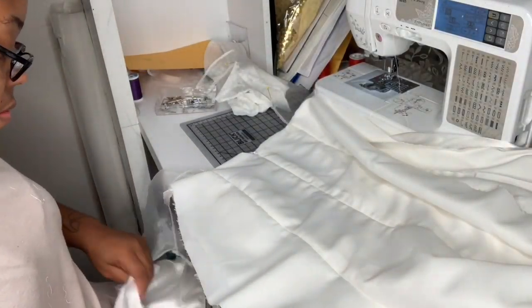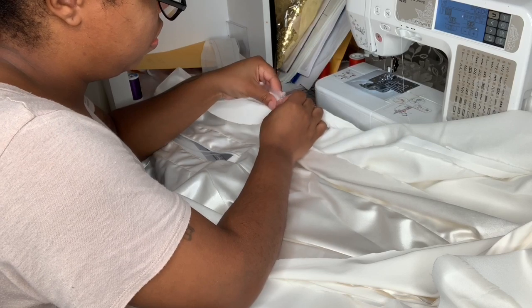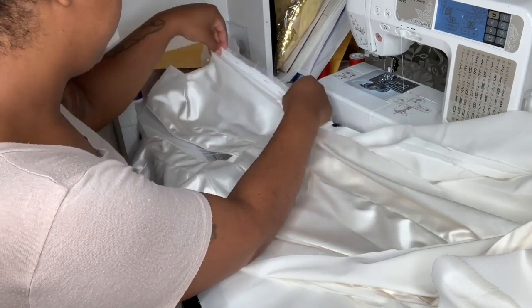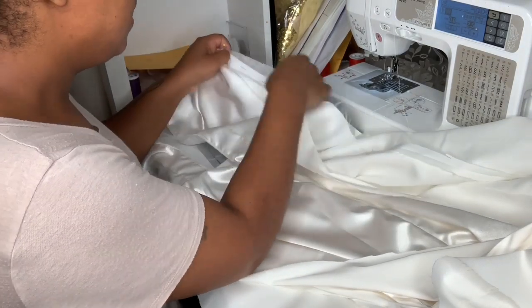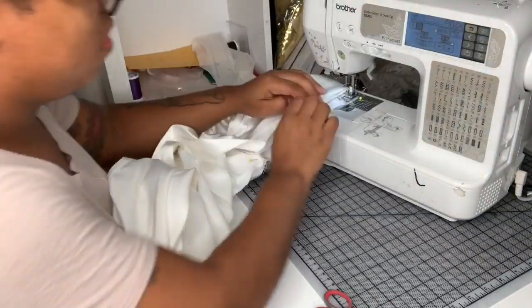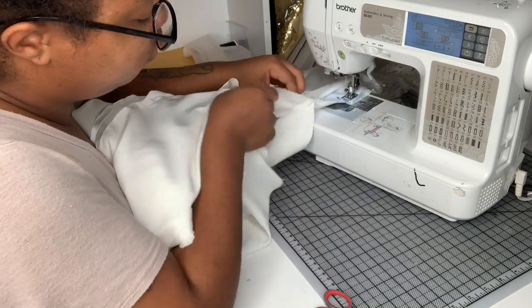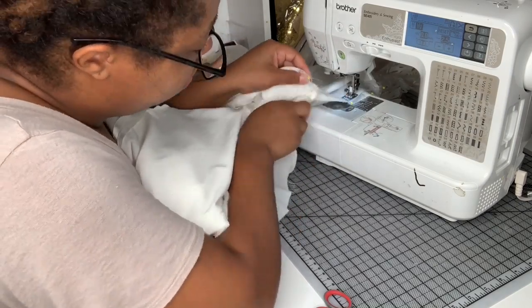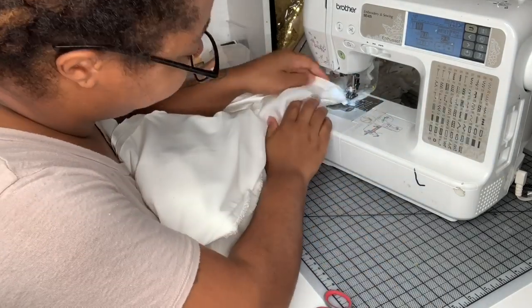Now it is time to join the front of the dress to the back, and this is where it starts to get really complicated. You want to join the face of the front to the face of the back and pin all the way up on the illusion panel. When you place it under your machine, start sewing down, and once you get to where all your pieces meet — where there's lining as well — you want to move the lining out of the way so you're not sewing over it. Make sure it's tucked out of the way so you're not catching it, then continue down the seam on both sides.